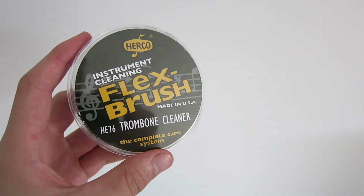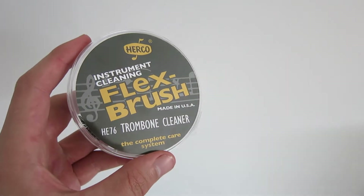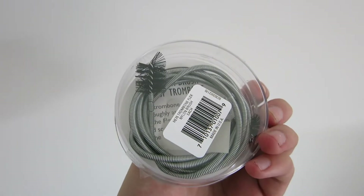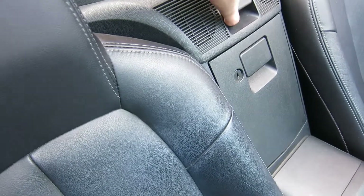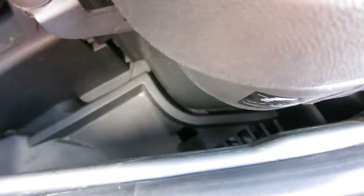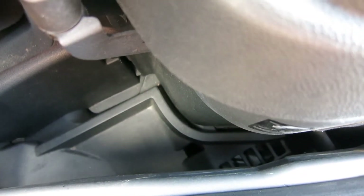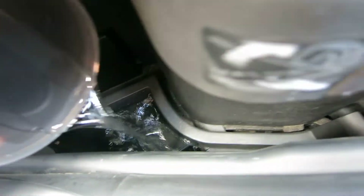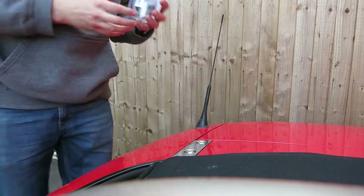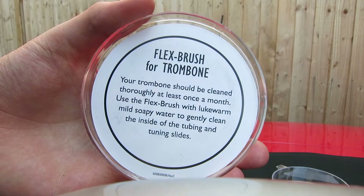The only piece of equipment you need is a trombone brush, which looks like this — when I unwrap it, it will spring out straight. We're going to half-open the roof and there is the drain hole, right in the middle of the screen. You have to poke the trombone brush through there. As a test, I'm going to pour a little bit of water down there and see if it comes out the bottom. Yeah, it is dripping out, which is good.